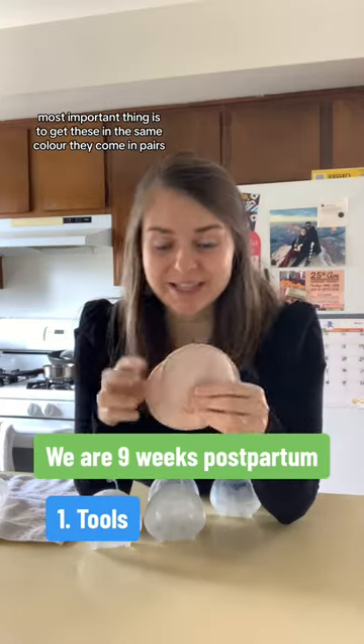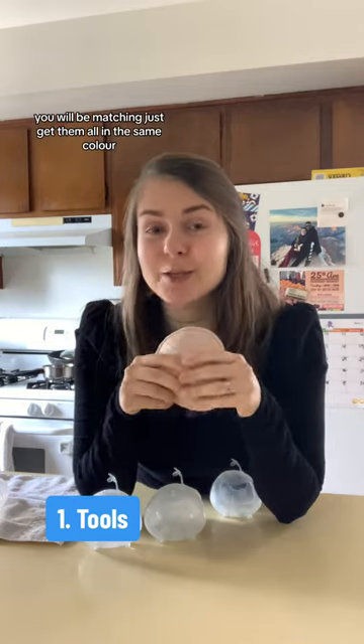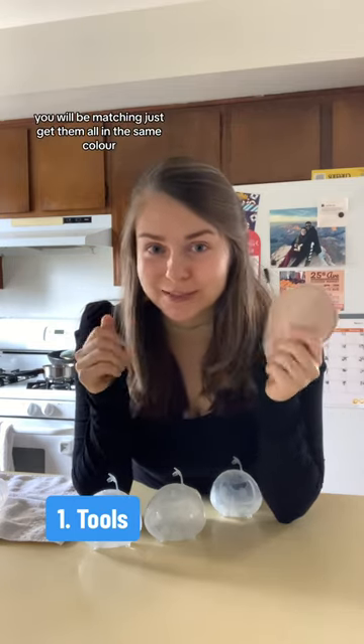Most important thing is to get these in the same color. They come in pairs — do not get the different colored ones, you will be matching. Just get them all in the same color.